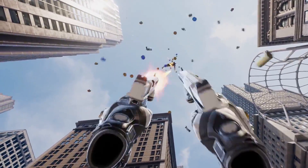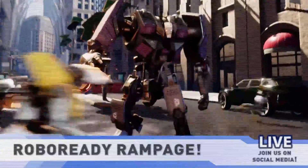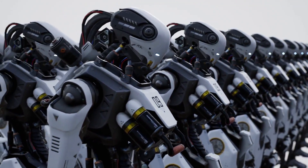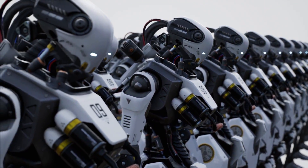Robot Heaven! I see it! Unstoppable! Making your life better, one robot at a time.